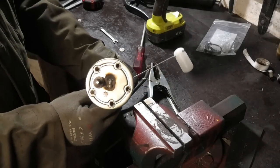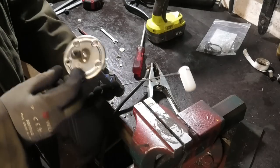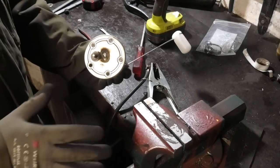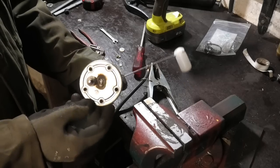Now we have this thing turned the way it's supposed to be, at least for this tank. I am going to be painting this later on when it is mounted, but it's just too cold for that right now.